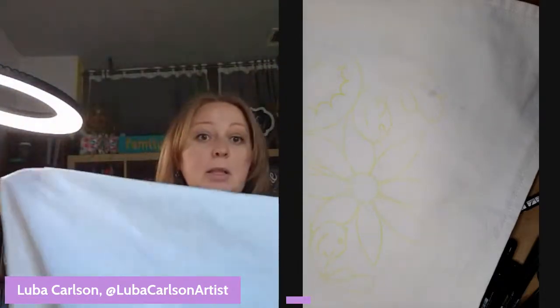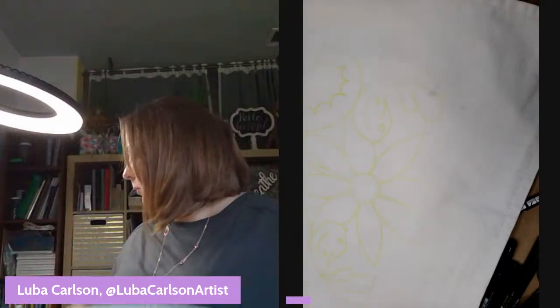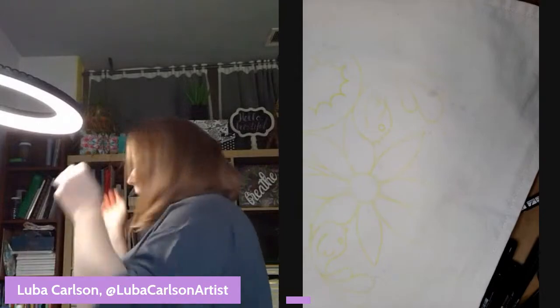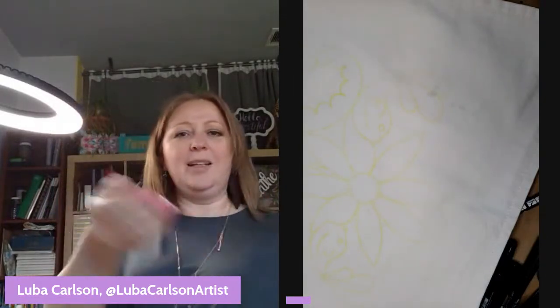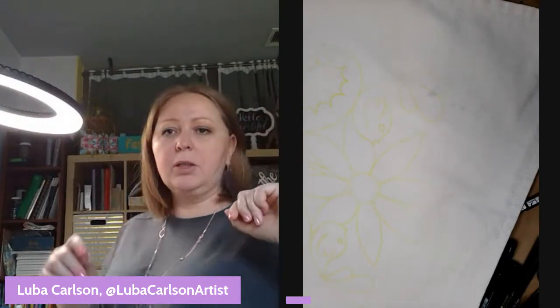So I'm going to paint — this design has two birds and a flower. I really want to make it very spring-feeling.